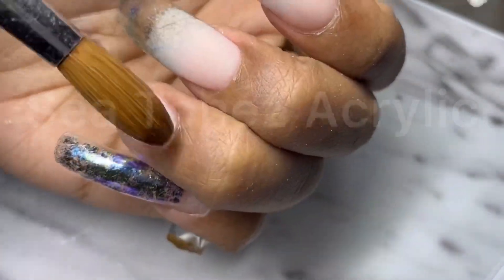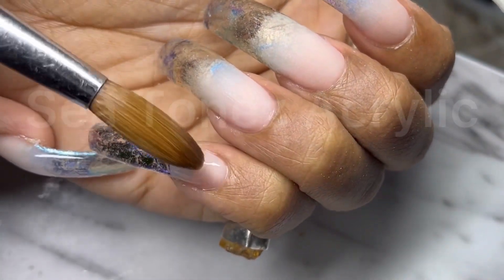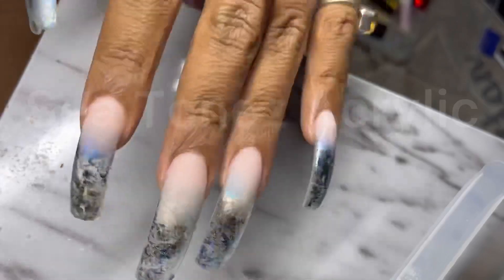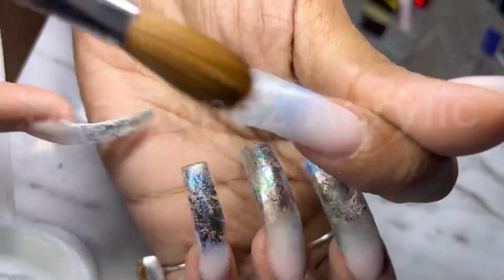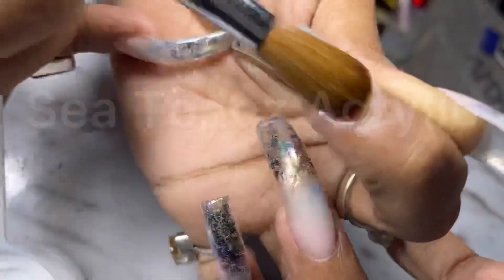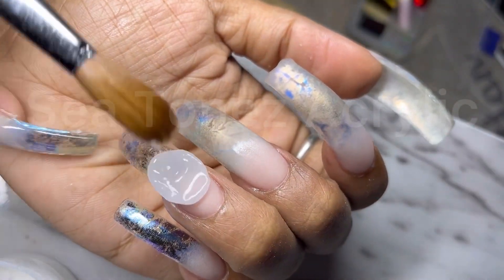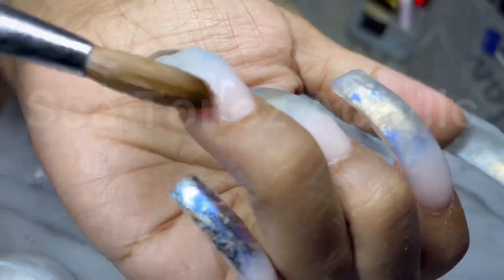And I'm trying very hard not to disturb that design with my brush. Once I'm done with the ombre with this really pretty cover powder, I'm going to apply a layer of see-through super clear acrylic on top of the entire nail to encapsulate the design and also encapsulate that ombre blend, so I don't mess it up when I'm filing and shaping with the e-file and my hand file.